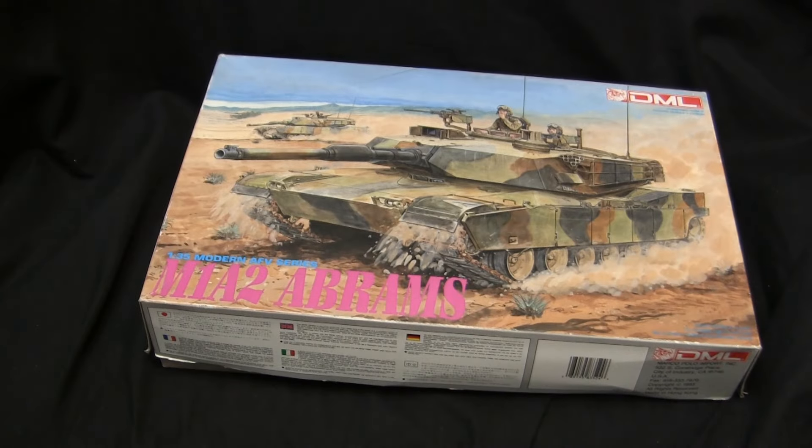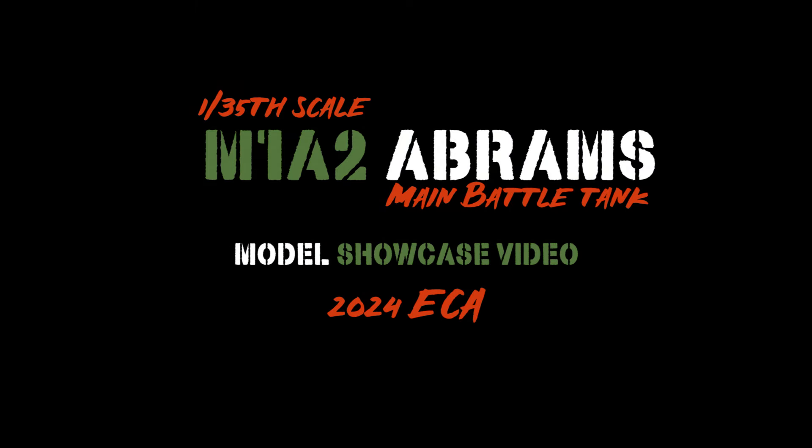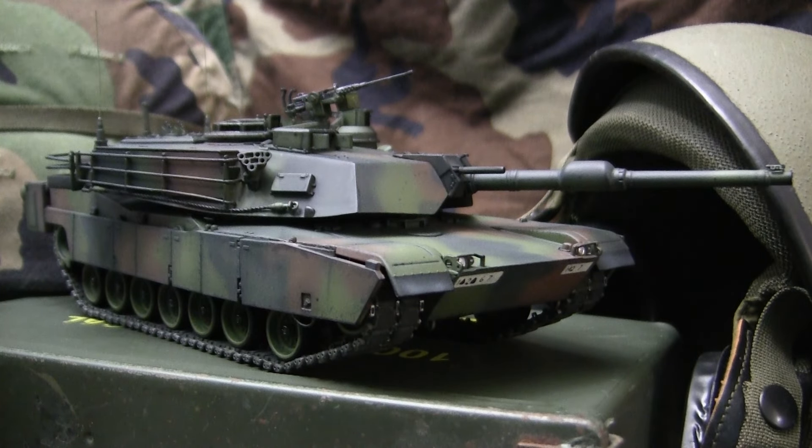There are some tanks out there that don't need an introduction. This is one of them. Hey everyone, this is John from eastcoastarmory.com and I'm here today with a model showcase video for this 1/35th scale M1A2 Abrams main battle tank.